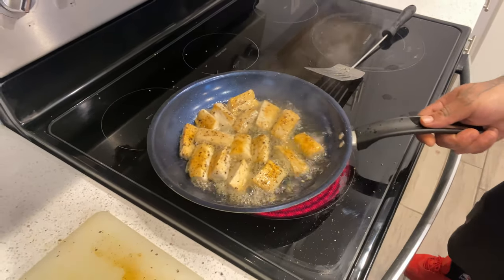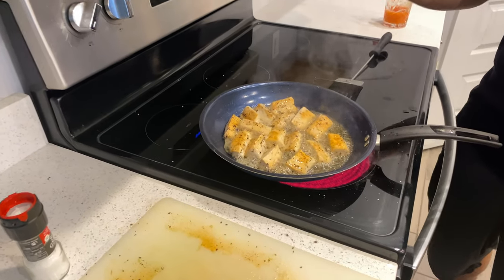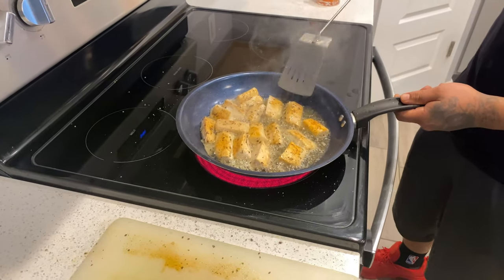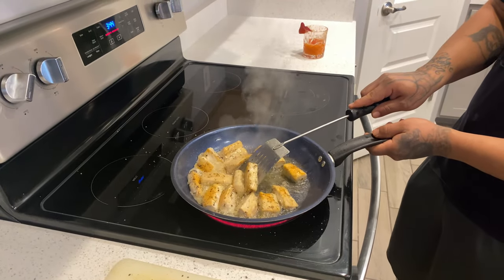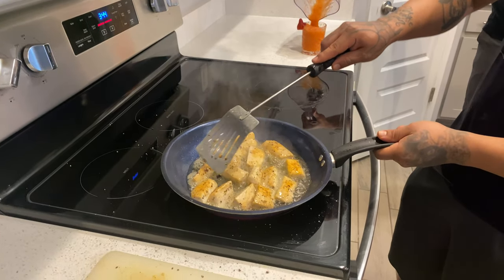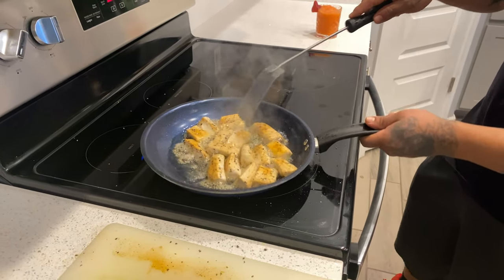This should take about one more minute. Make sure your oil is hot but not burning — you have common sense, you know when your oil is burning. Our sauté pan is pretty hot, and we're using a non-stick pan. It hasn't taken that long to cook since I cut the pieces smaller.